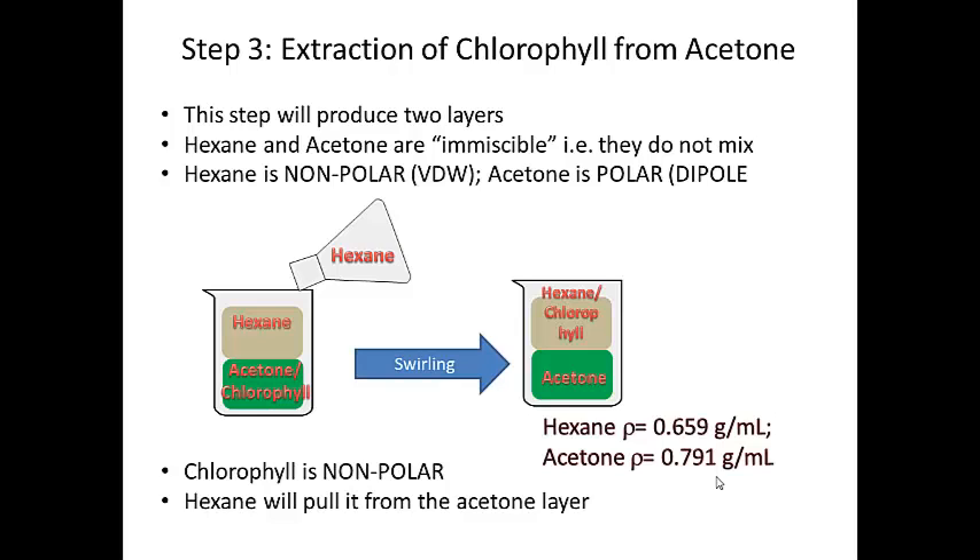Immiscible means they don't mix. If you've been paying attention in lecture, acetone is polar, hexane is nonpolar — both are organic — and so they don't mix. But chlorophyll, which is in the acetone layer, will actually mix with hexane. So you add the hexane layer, you swirl, and then that top layer is also going to contain your chlorophyll, pulled from the acetone layer. This is called an extraction.